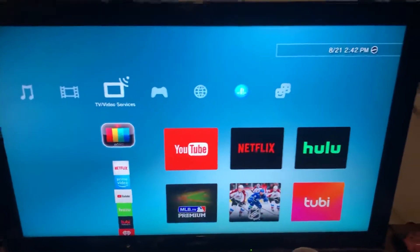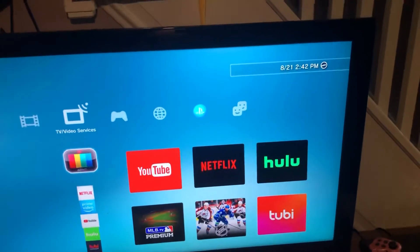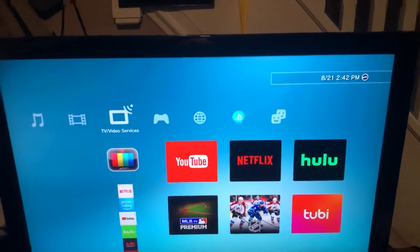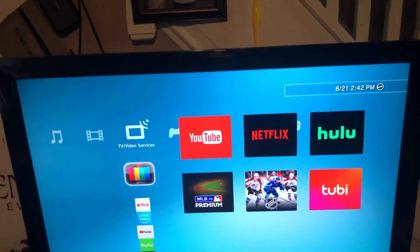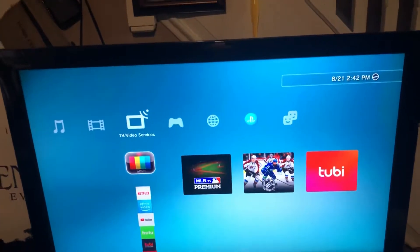I've tried all the other things, like holding down the power button for however long, or turning your TV on and off and all that, but nothing seemed to work.